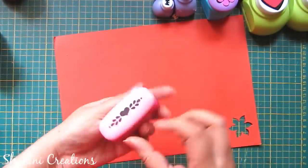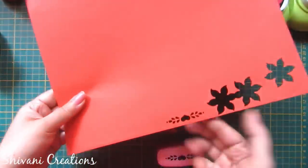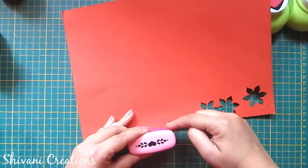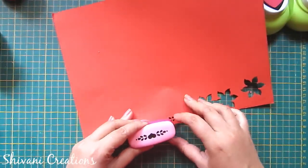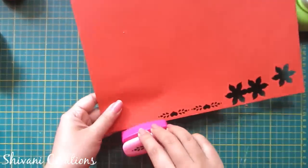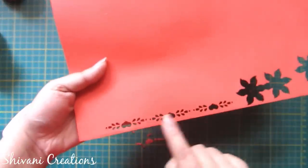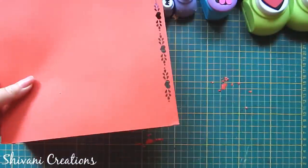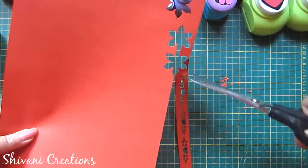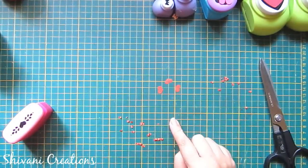This is the border punch I have — this is a small size border punch. You just need to insert the paper and you will get a beautiful flower design. Manually you need to align the punch with the design and punch it again, so in this way you can create a beautiful border to decorate your craft projects. You can just cut the paper around this, and also you can use these hearts for other projects.